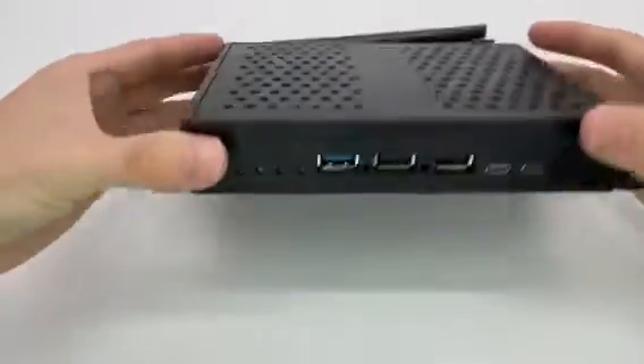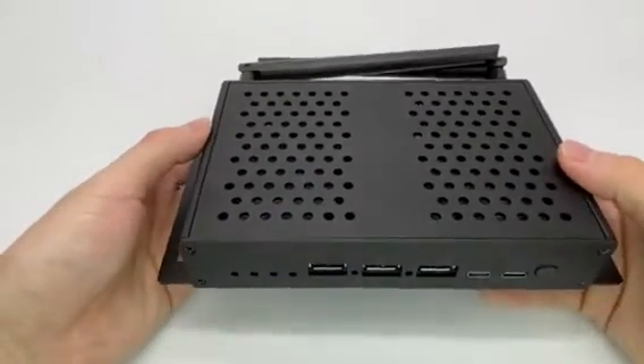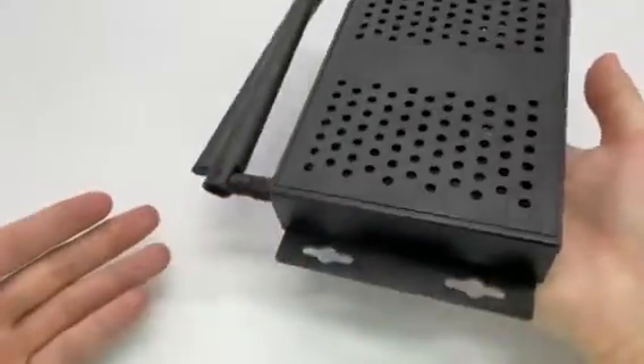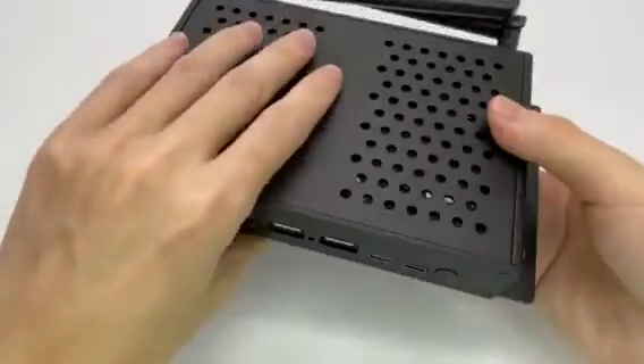Let's have a look at the design and all these connections. The model we have is using full aluminum material. It's quite heavy, and on the left and right side we have these hangers for mounting on the wall.